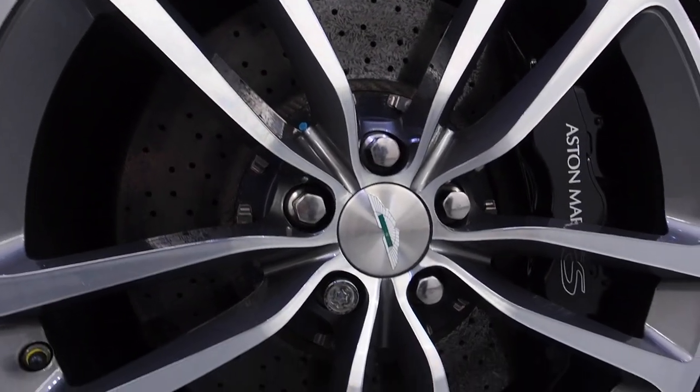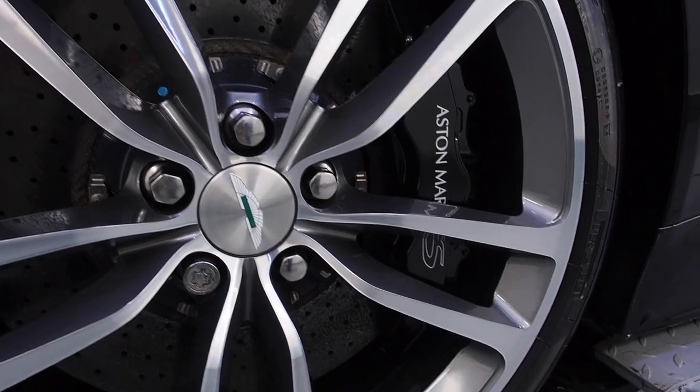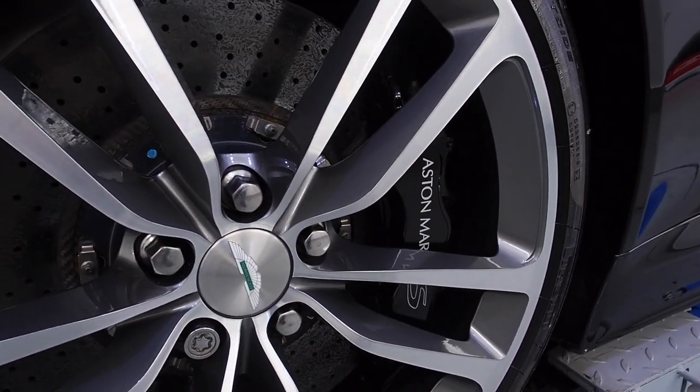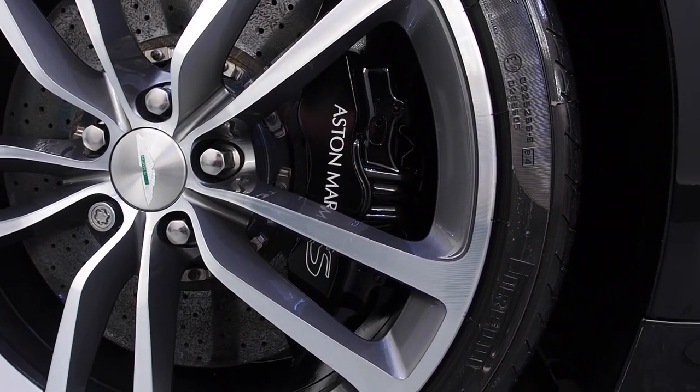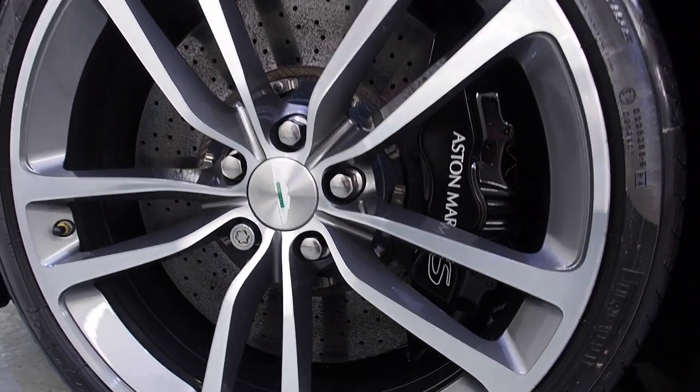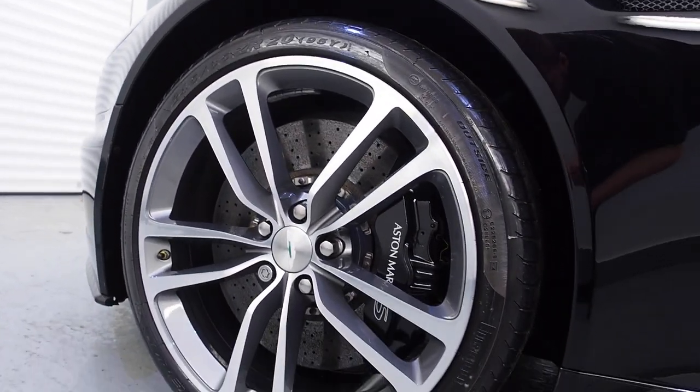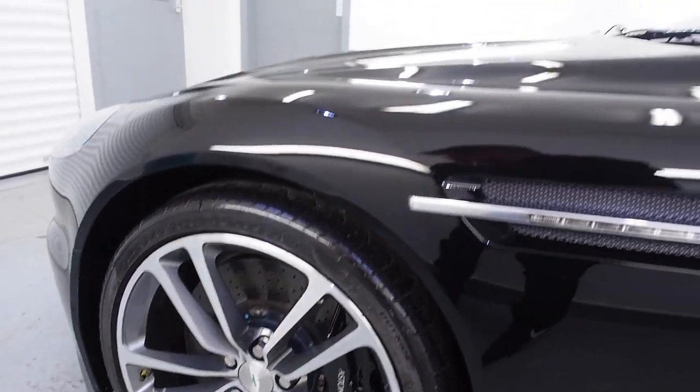The wheels are back — really good job. New centre caps that I sourced from Aston Martin Cambridge, and obviously the repainted calipers behind. So freshly painted calipers, new centre caps, refurbished wheels, and nice clean arches. That whole area is looking much, much fresher than it was before.